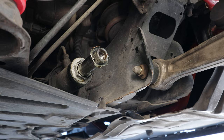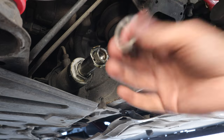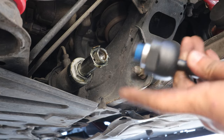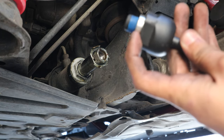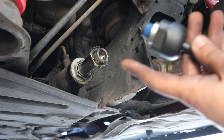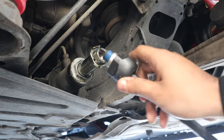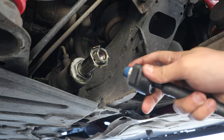With the inner tie rod removed, all we need to do now is put the spacer in with a new inner tie rod and bolt everything back on. The inner tie rod already has thread locker, but since we're adding the spacer it loses a bit of thread engagement, so I'm adding more thread locker to make sure it doesn't back out. Then we can go ahead and install the outer tie rod.